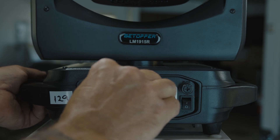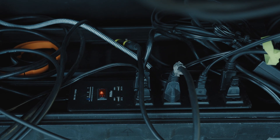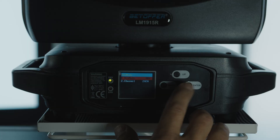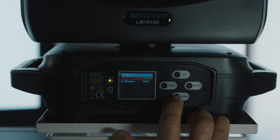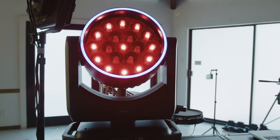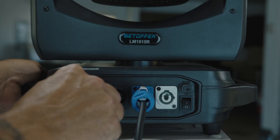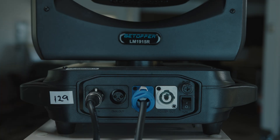First, connect the power cables with the blue ends to the lights. Connect the power cables to a power bar. Turn the lights on. On light 1, enter the menu and choose sound mode as the master light. On light 2, enter the menu and choose DMX mode — channel 001 works for us. This will make it sync to whatever light 1 does. On the back of the lights, use an XLR cable to connect light 1 out to light 2 in.